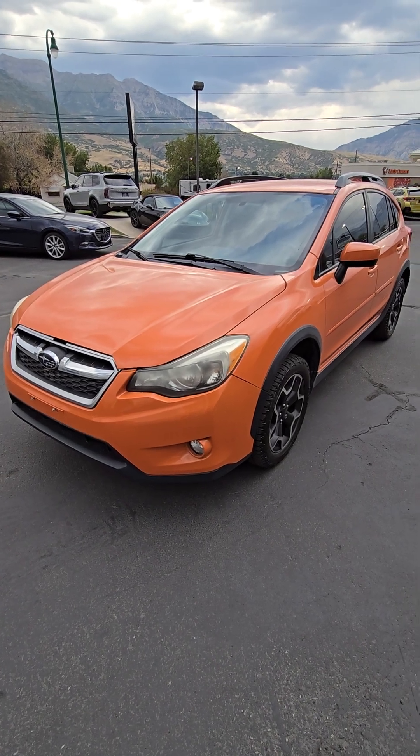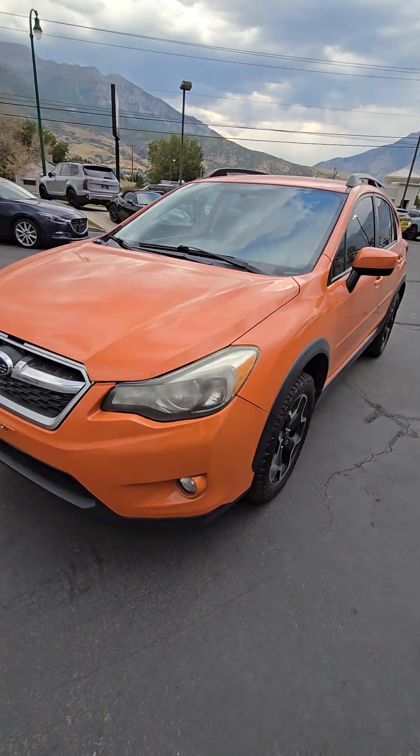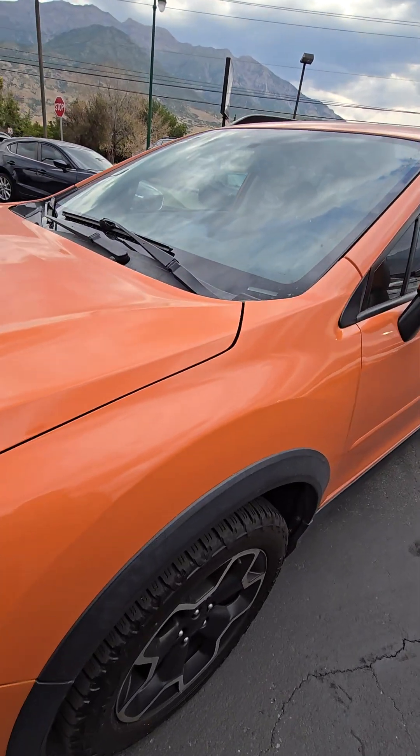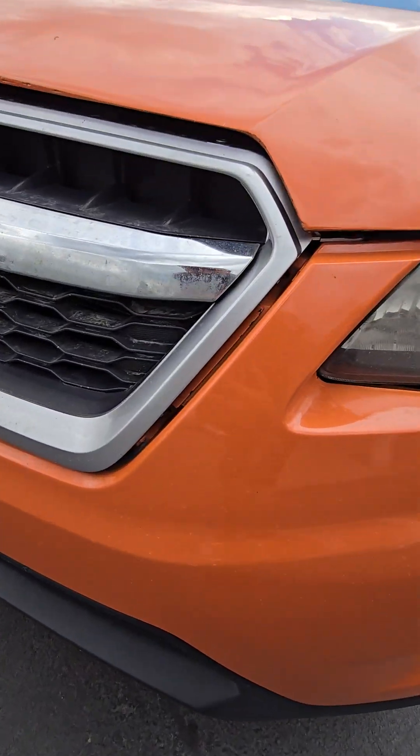Alright, just getting that video for you of the 2015 Subaru Crosstrek. Just go ahead and go over the front here. I will tell you there is a little bit of a gap on the hood in the front — you can see the gap here.